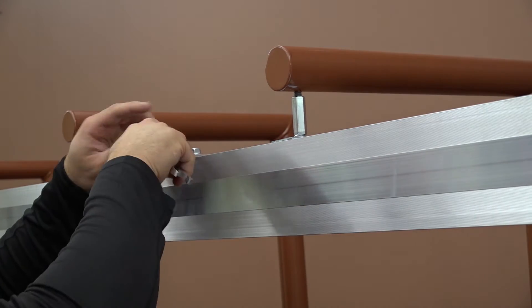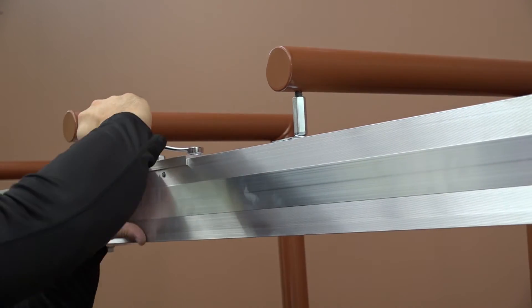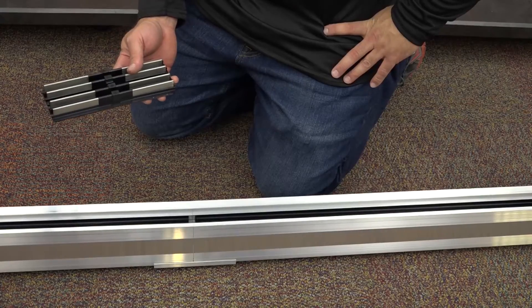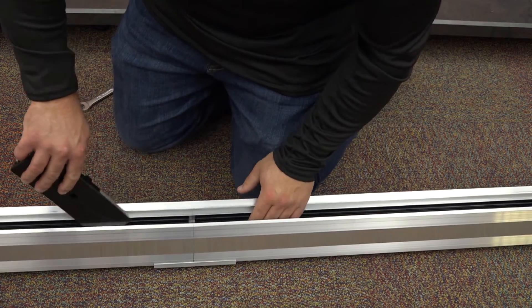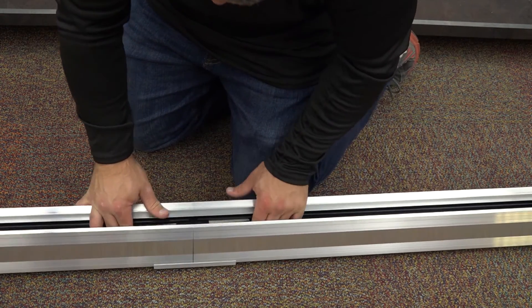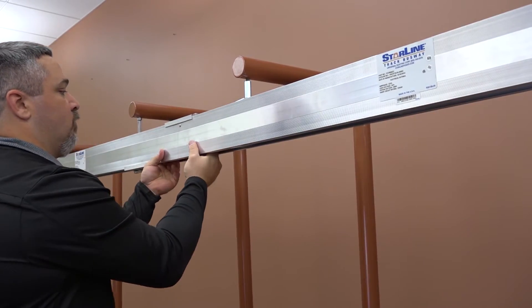Tighten the 9/16-inch bolt securely. Next, we'll install the bus connector. To do this, insert the bus connector inside the slide of the busway. Ensure the connector is centered on the joint. Push the bus connector in until it is seated.